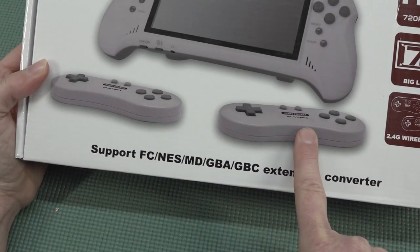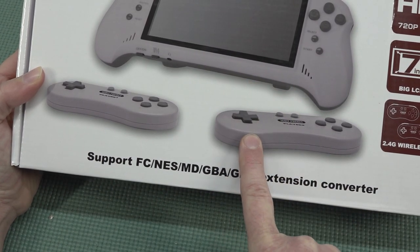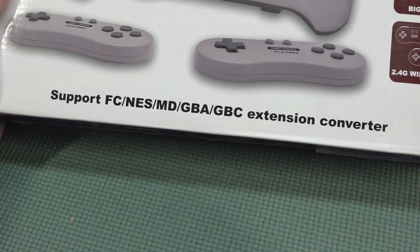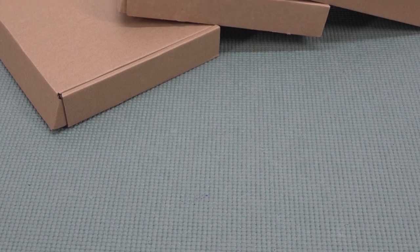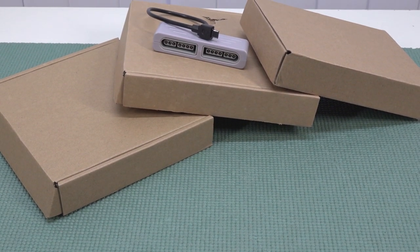On the box we have two controllers, because this thing is a hybrid machine. You can even plug this into HDMI and play your Super Famicom games like a game system. The device also supports converters they are selling separately for Famicom games, NES, Mega Drive, Game Boy Advance, and Game Boy Color. And there they are — the converters I recently picked up with this 7-inch beast of a machine.